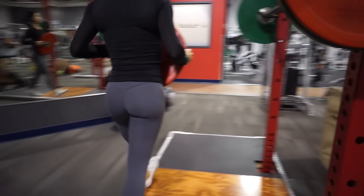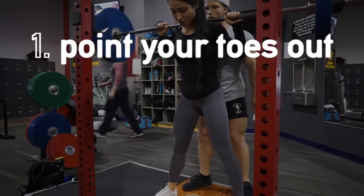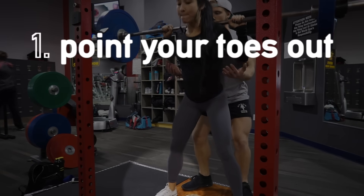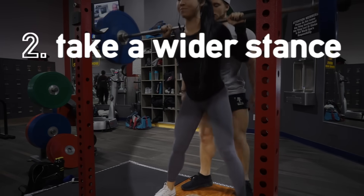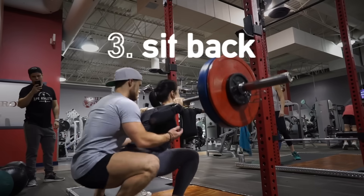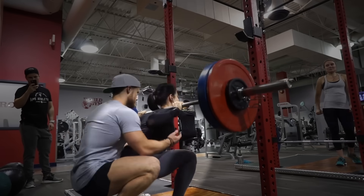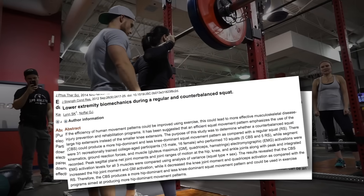So with that in mind, there are three things you can do to make the squat more glute-focused. Point your toes out, since external rotation increases glute activation. Take a wider stance, as demonstrated by Pauli et al in their 2009 study. And sitting back, or keeping the shins more vertical — sort of like you would on a Smith machine squat — which multiple studies have shown to increase glute activation.